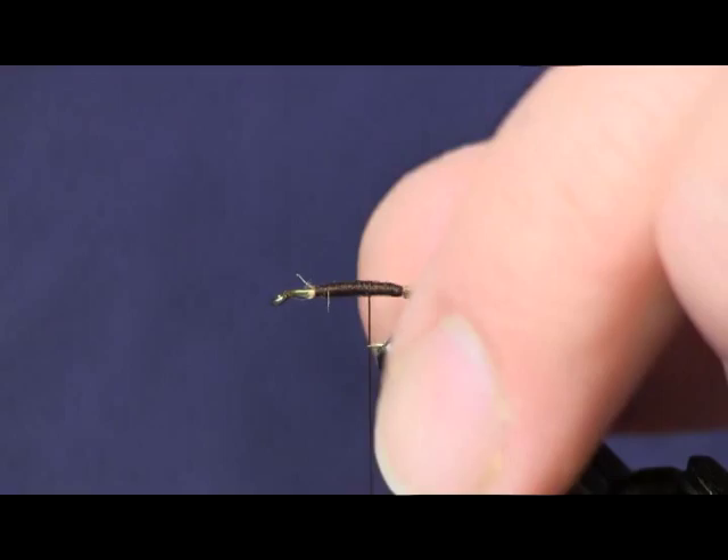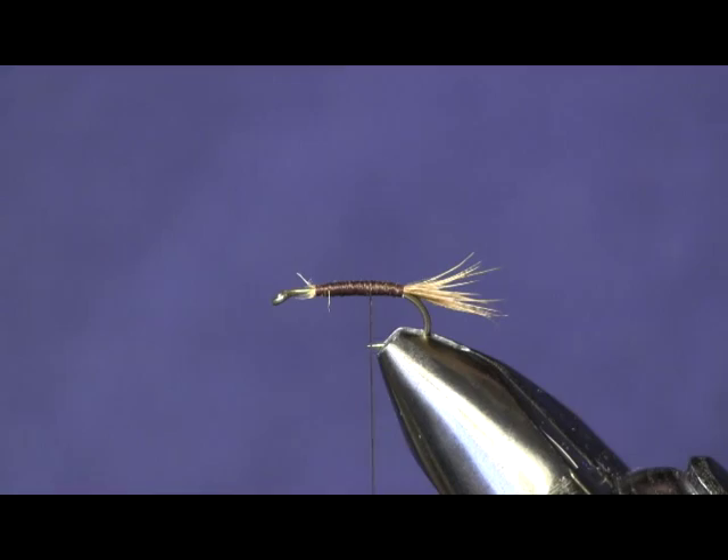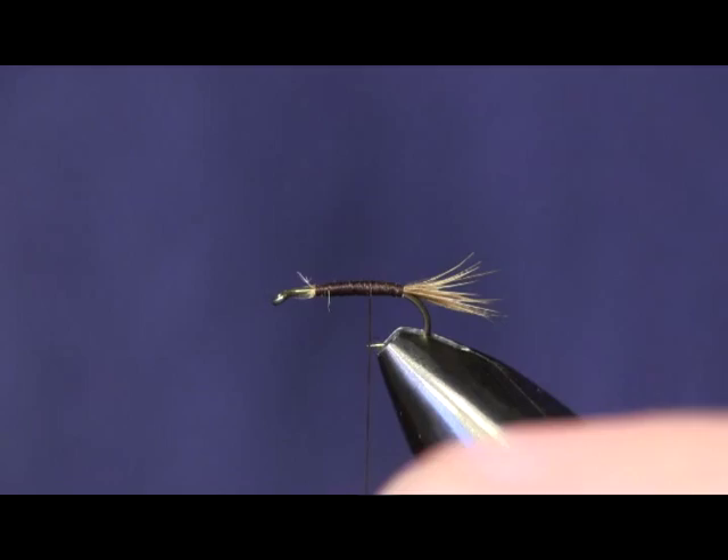You can see there the length of my tail — about the width of the hook gap. The next thing I'm going to do is put on a piece of gold ribbing. I'm going to use some French oval tinsel, some gold French oval tinsel — medium — and I'm just going to cut a little piece of that off and tie that down.